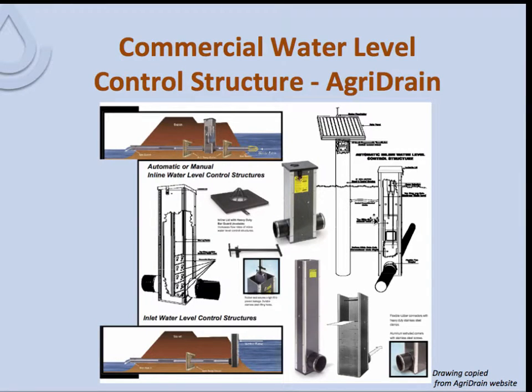The other commercial manufacturer is AgriDrain. They've been around a long time. This picture from their website shows their basic types of control structures. They are made out of UV-resistant PVC with gray tops and sealable, rubber-gasketed inlets that the pipe fits into. They even make an automated level control structure, which can be programmed to raise and lower the water level within the control structure at specific times and in response to the amount of water entering.